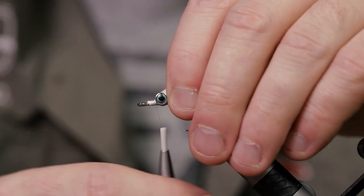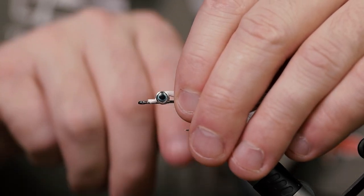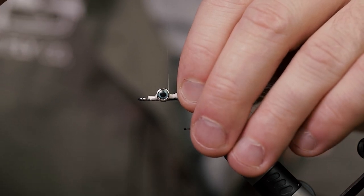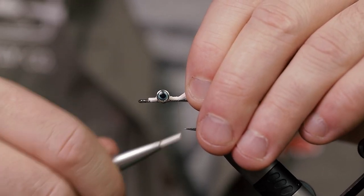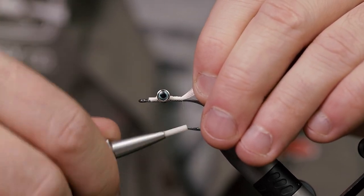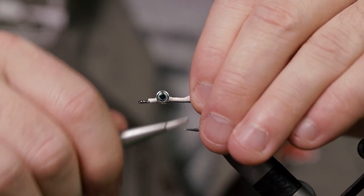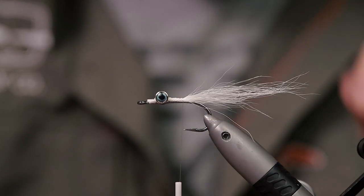Get the thread back to the dumbbell eyes as far as it will go, get the thread behind the eyes, make one wrap, and then just pull straight up on your tying thread. This will help you get this bucktail directly on top of the hook. Just work your way backwards, right around the hook tip point.